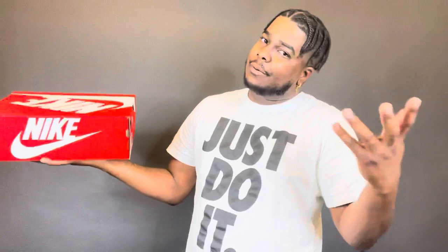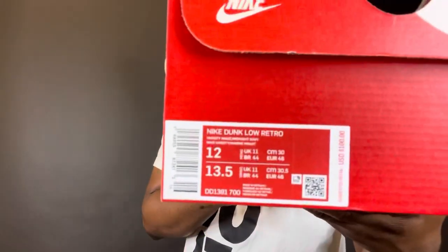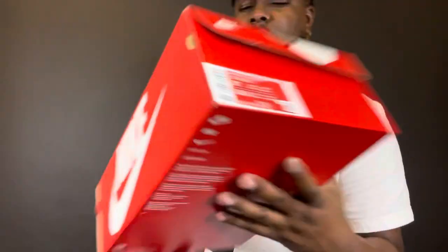This particular colorway on this dunk is the Nike Dunk Low Retro Varsity Maize Midnight Navy. Y'all should know from the thumbnail, but for those who don't, this is the colorway of the University of Michigan — gold and blue, Michigan gold blue.